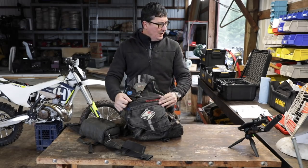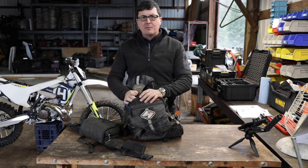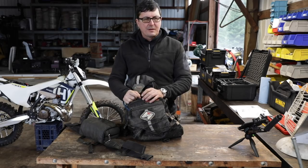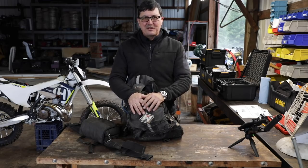That's the kit. If there's anything you think I forgot or should add, please put it in the comments. We're all learning together — that's why we like to watch these videos; we pick up different things from one another. Thanks for watching, and we'll see you on the next video.